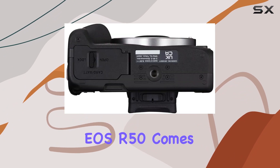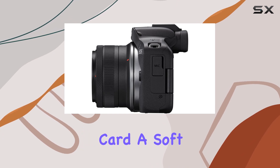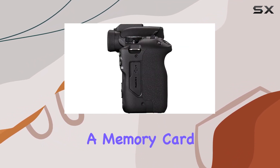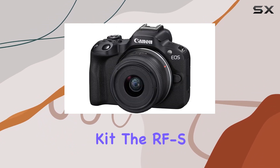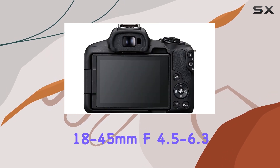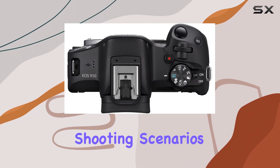The EOS R50 comes bundled with essential accessories, including a 64GB memory card, a soft bag, an external battery charger, an LP-E17 battery, a memory card reader, a memory card wallet, and a cleaning kit. The RF-S 18-45mm f/4.5-6.3 IS STM lens completes the package, providing versatility for various shooting scenarios.